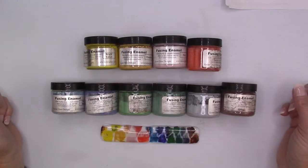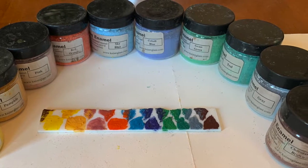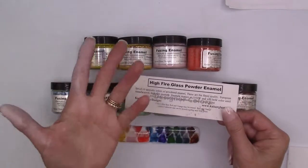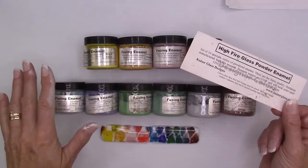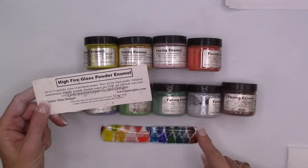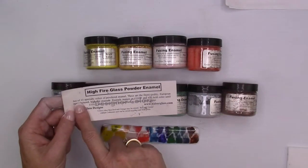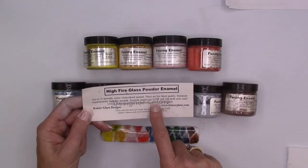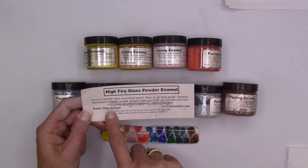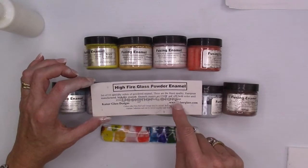Hi there everyone. I'm going to try some new paints that I got. These are from Kaiser Glass - they are high fire glass powder enamels. They can be a little messy because they are a powder, but that also means they don't dry up. You can mix them as you need them. They mature at 1350 Fahrenheit and will hold their color all the way to 1550. It says they can be mixed with any medium to create glass paint.